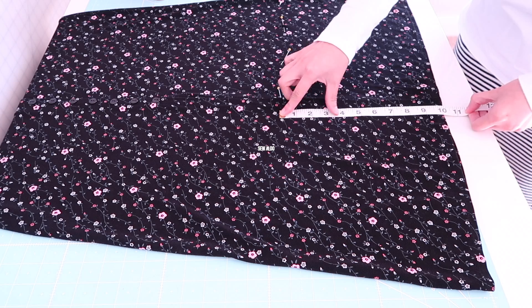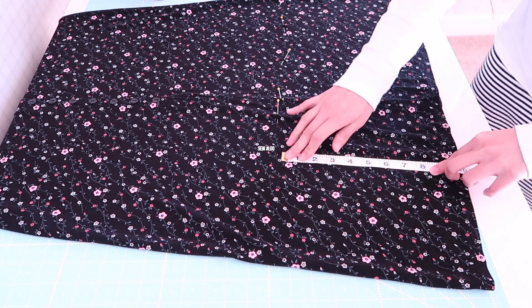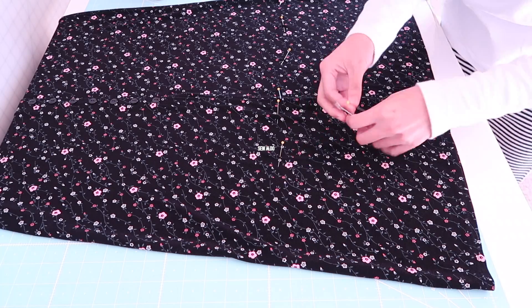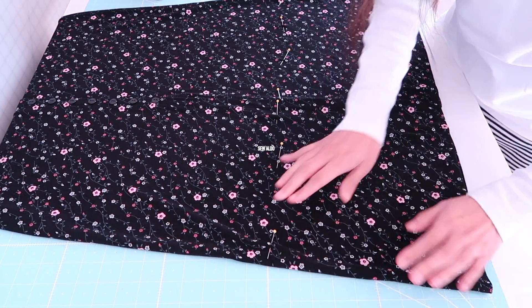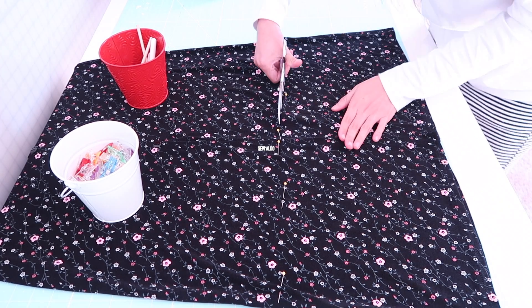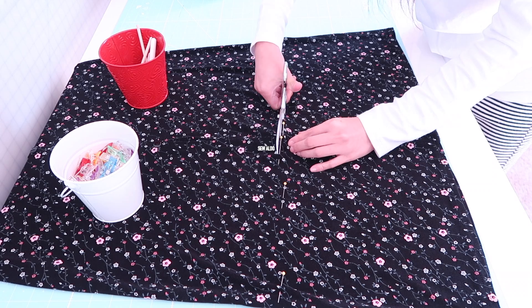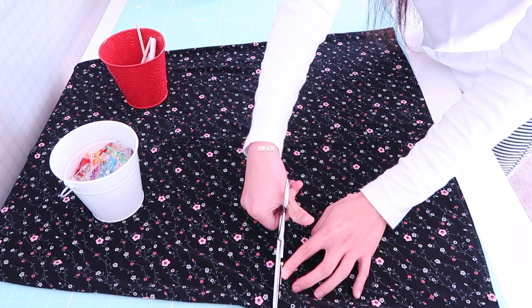I marked it using a pin and then measured from the original hemline going up to my new desired length. The reason I did it this way is it will ensure that the hemline is going to be straight, because the original hemline is already finished — if that makes sense.